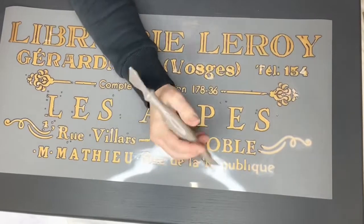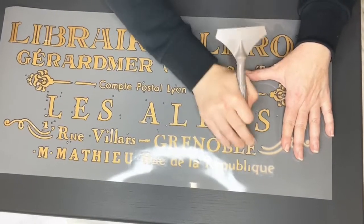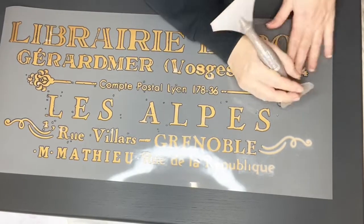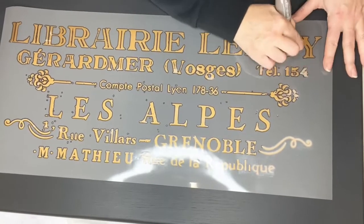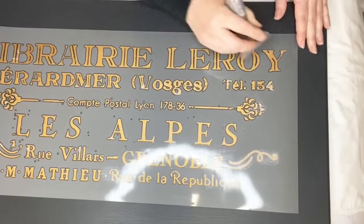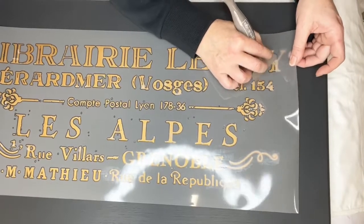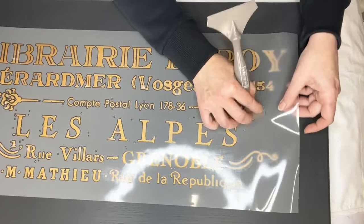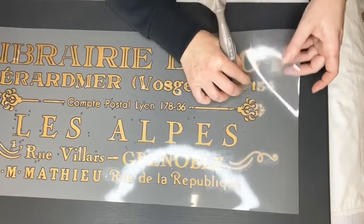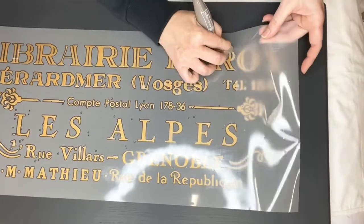This one actually releases quite well considering it's text. Maybe because it's metallic — it really does release quite well. Normally you can kind of see when things are releasing from the halo, but you can't quite see it releasing here; it actually releases dead quick. Can you see how easy it's coming off?